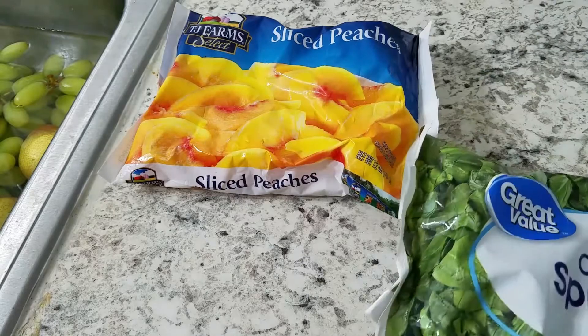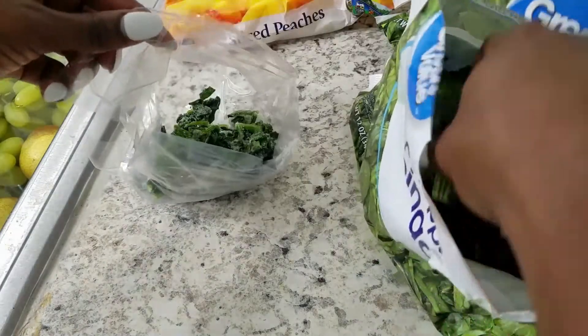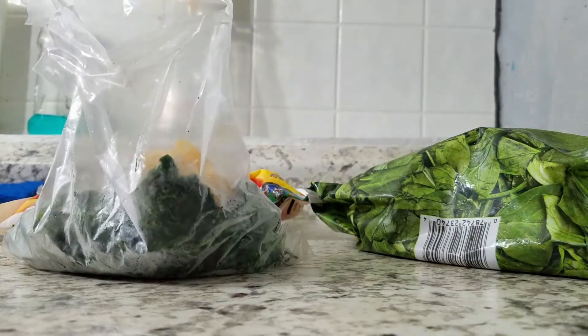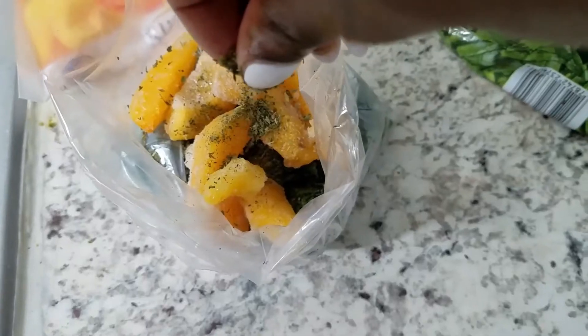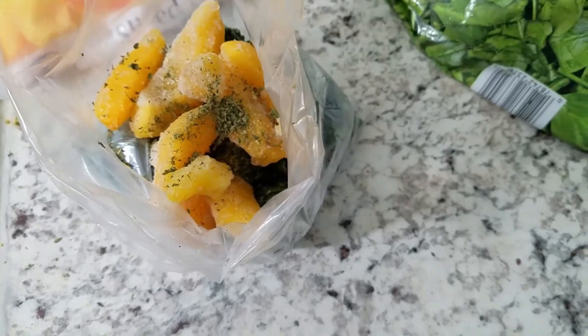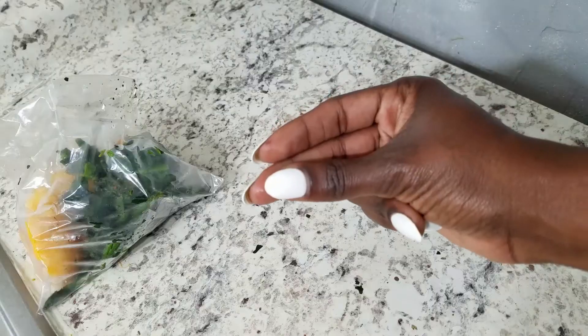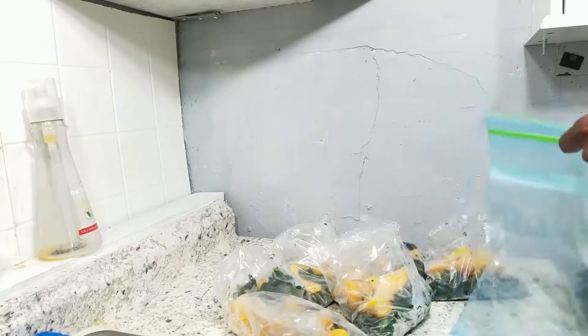While my fruit is soaking, I'm going to start off by prepping some breakfast smoothies. I'm just taking these little baggies and I'm putting some frozen spinach, some frozen peaches, and a pinch of stevia. I'm going to go ahead and do a bunch of these and then I'm going to put them in some ziploc bags.